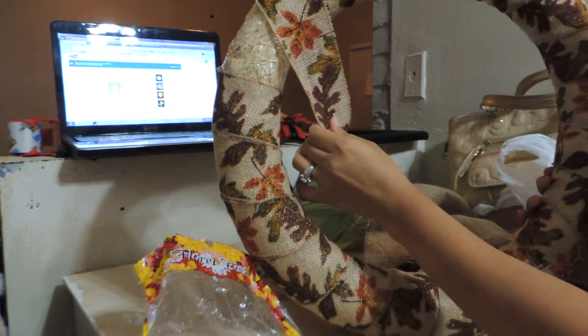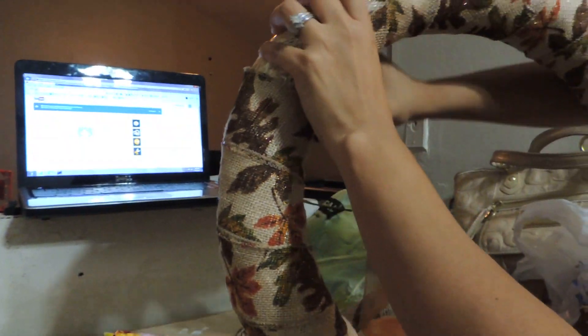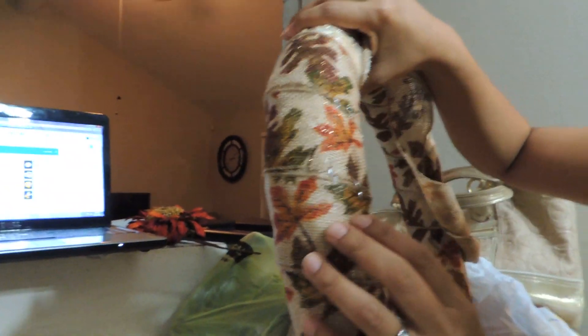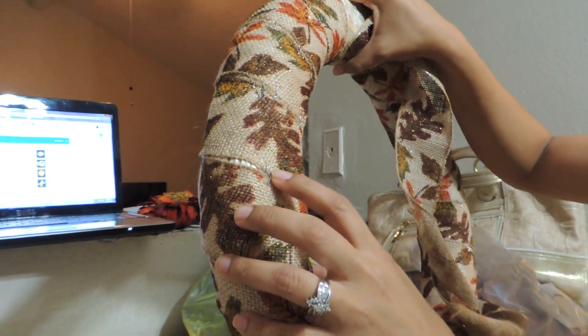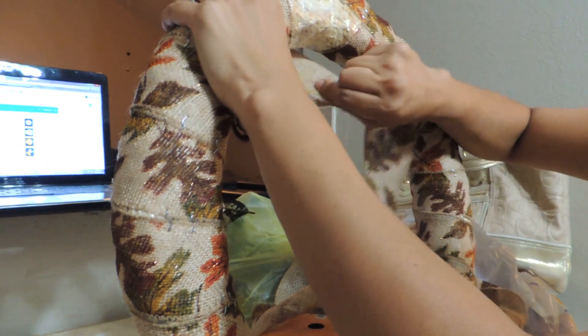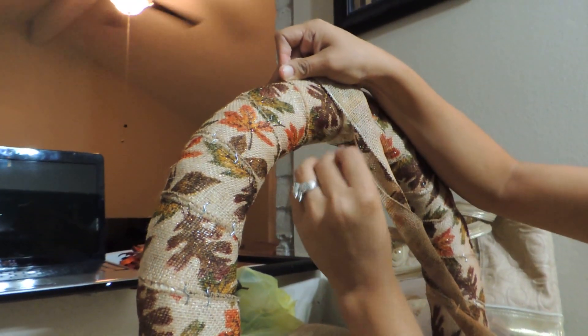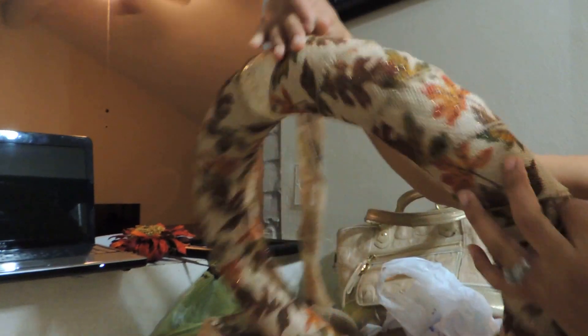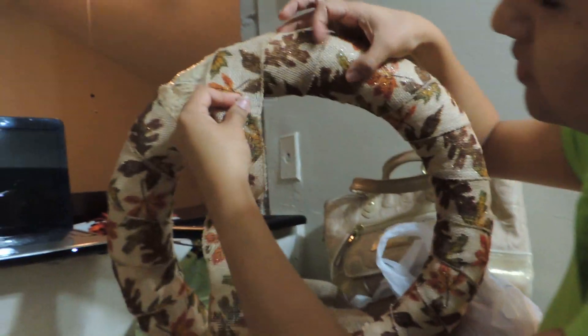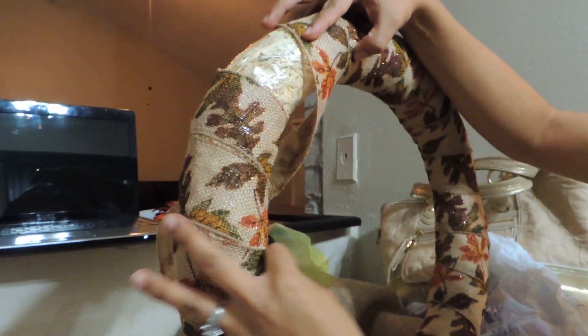We're just going to be wrapping the burlap at an angle around the straw wreath. It might not look perfect in some areas, but I try to get as close as I can to the two edges. You have to get it where you want it and then pull tight — pull it where you need it to go. Then you just get a floral pin and stick it. You have to make sure you've done it the way you want on each side, move it around and put it where you want it. It doesn't have to be perfect; just try to make sure you cover it completely.